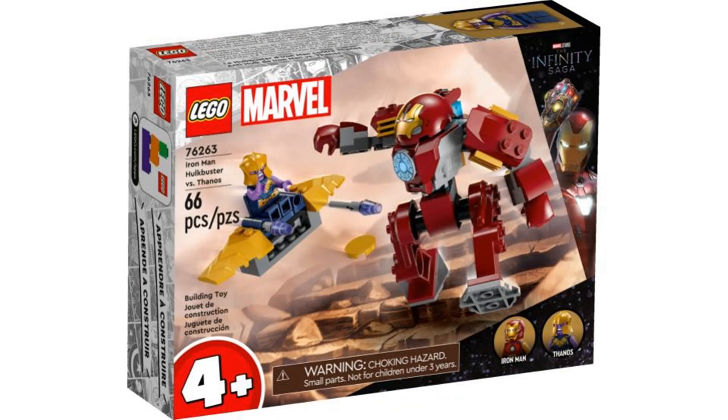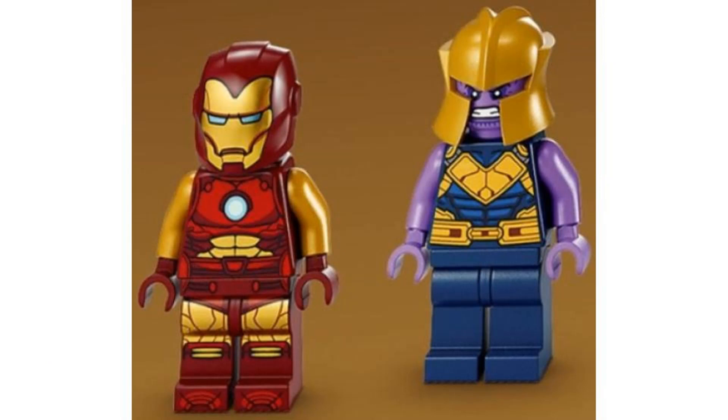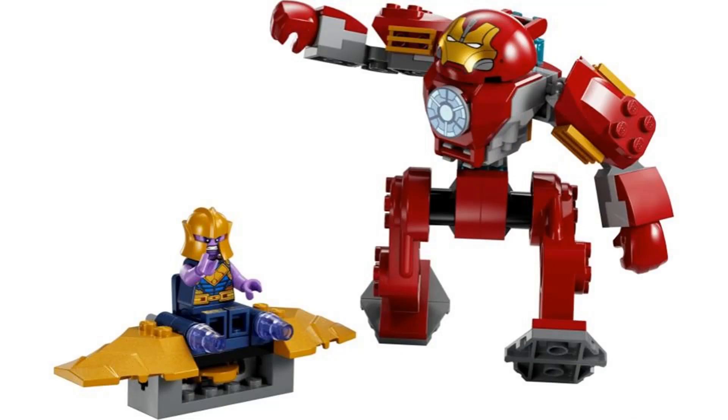The first set is Iron Man Hulkbuster vs Thanos, a 4 Plus set. This is yet another Hulkbuster — I get that it's different because it's a 4 Plus version, and to be honest it works for that format, but I'm still getting tired of Hulkbusters. We get a new Iron Man figure and minifigure Thanos again. It's okay for what it is, but it's still a 4 Plus set and not for me.